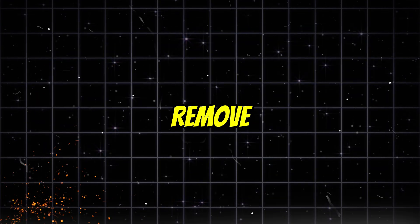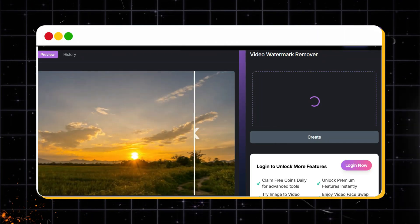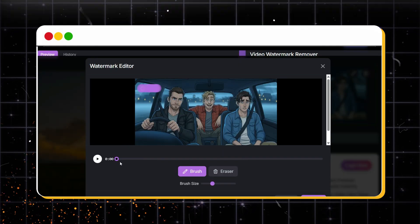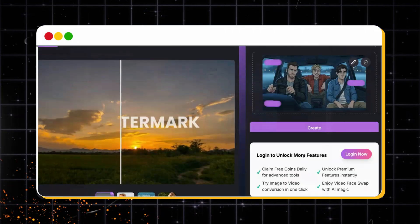The best part? You can remove the watermark from up to 50 megabytes of video — that's around 1 minute of good quality footage. The clip I'm using here is just 40 seconds, so it fits perfectly. Once it's uploaded, simply brush over the watermark area, hit confirm, and then click create.